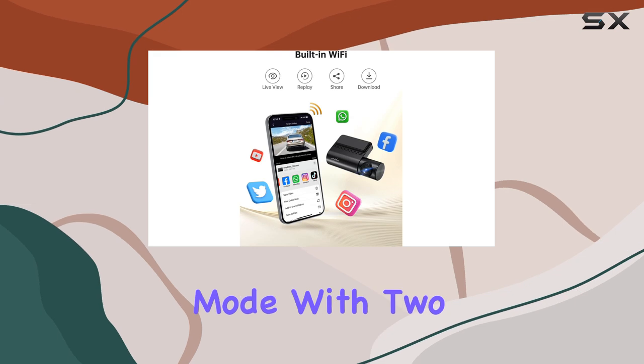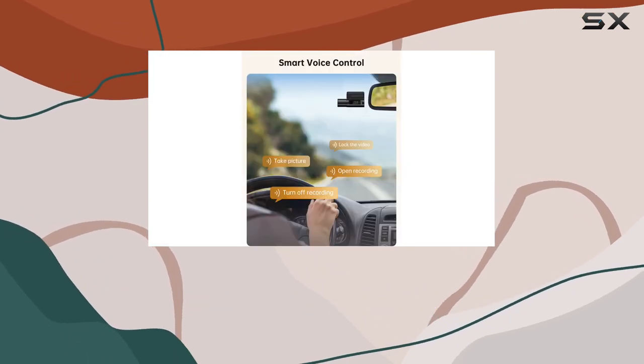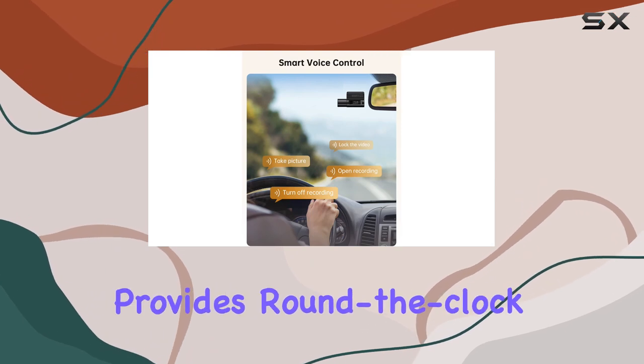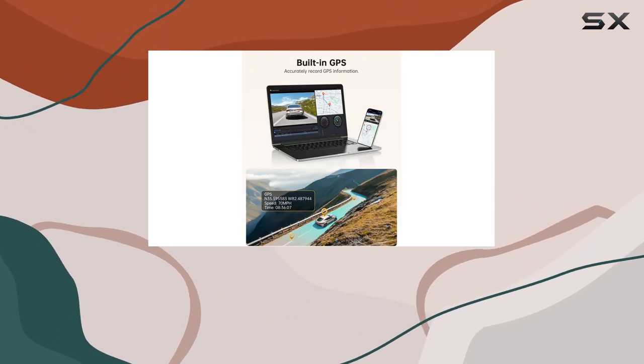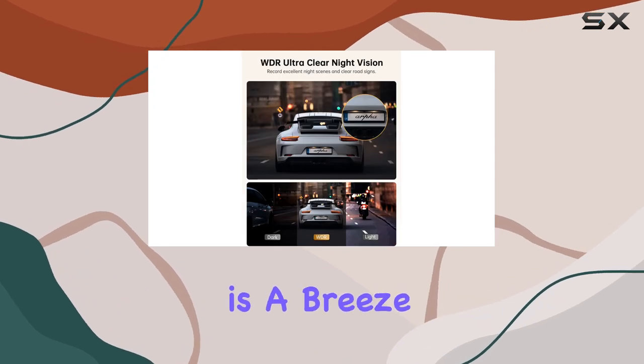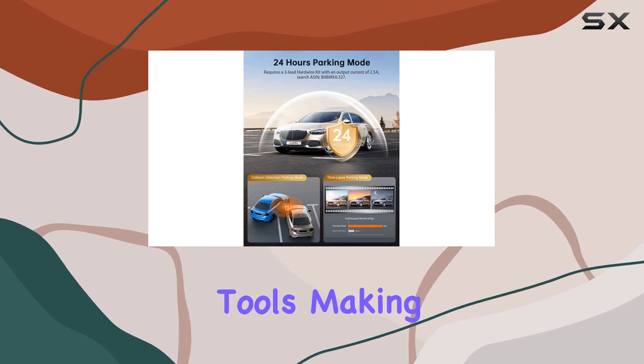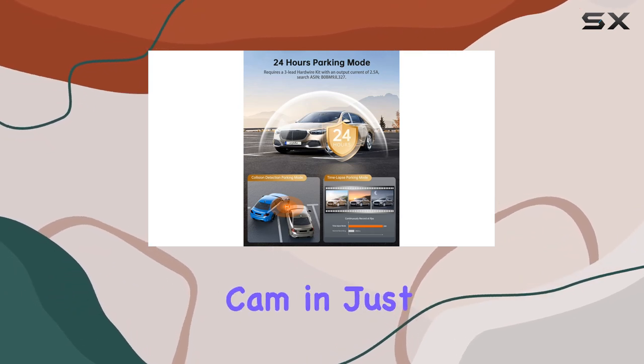And let's not forget about parking mode. With two options available, collision detection mode and time-lapse mode, the A14 provides round-the-clock surveillance, giving you peace of mind whether you're behind the wheel or parked up for the night. Installation is a breeze, thanks to the included 3M sticky mount and installation tools, making it easy to set up your dashcam in just minutes.